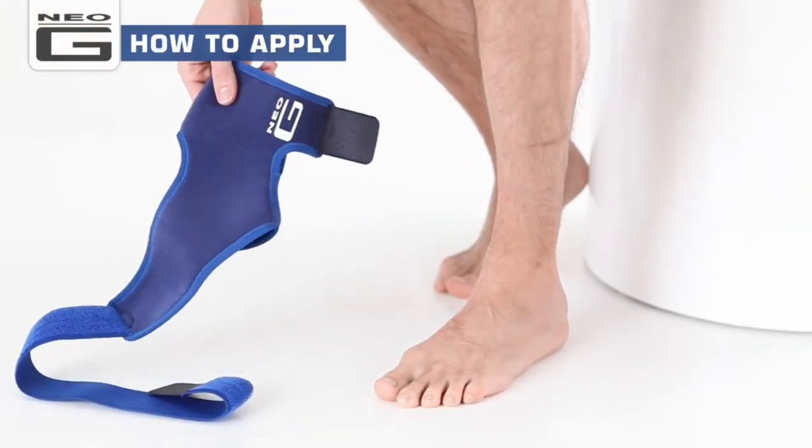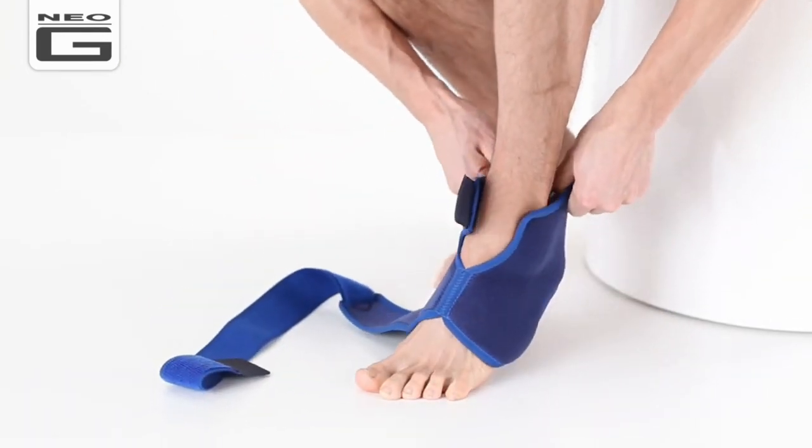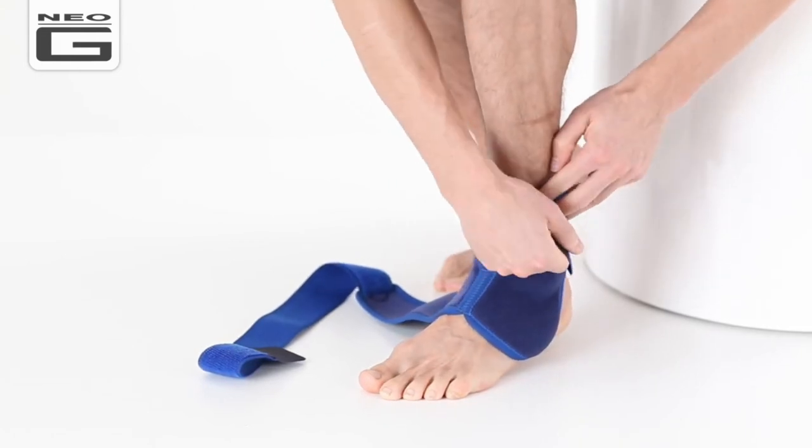Slip your toes and the ball of your foot through the opening, ensuring the Neo-G logo is on your ankle. Wrap the upper strap around your ankle and secure the fastener.